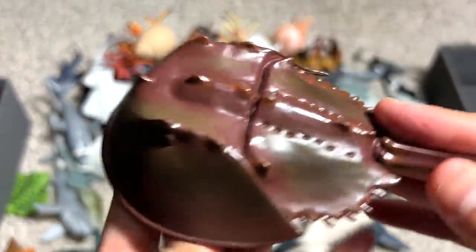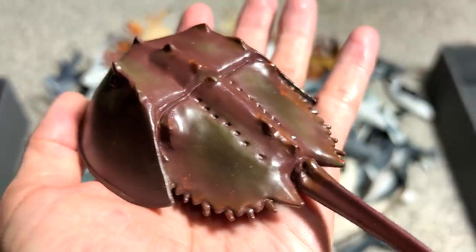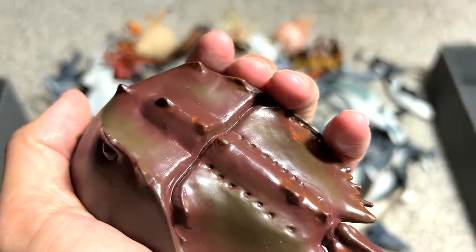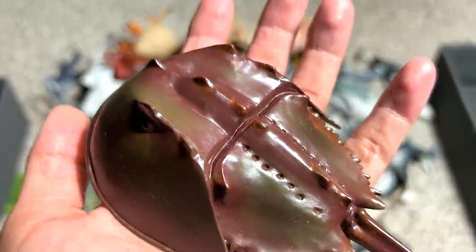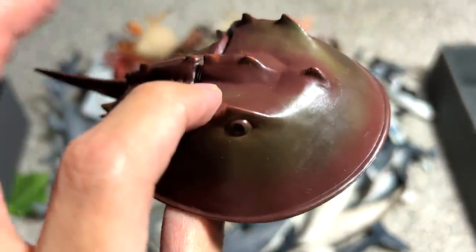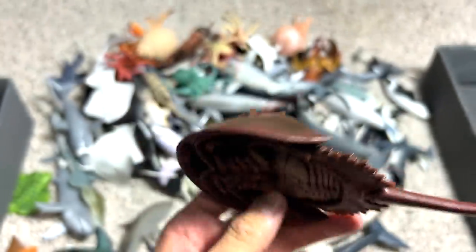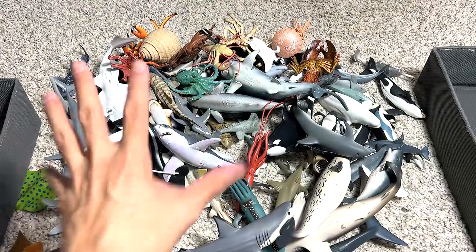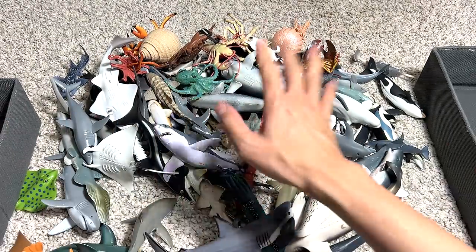Horseshoe crab — yes, this one is like a living fossil. It existed more than 60 million years ago and it is still found nowadays. You can probably find them on beaches. I've actually touched some of them before in my local zoo — they actually have a section where you can touch certain sea animals.